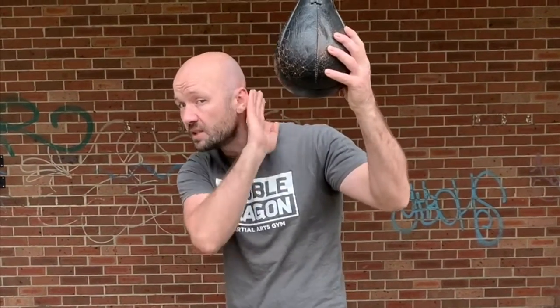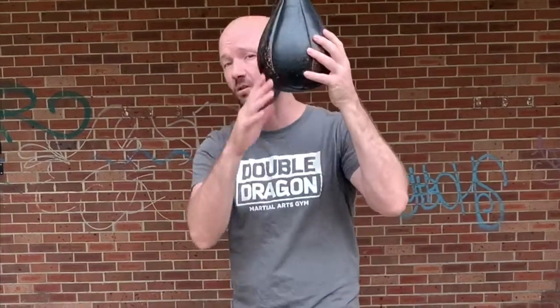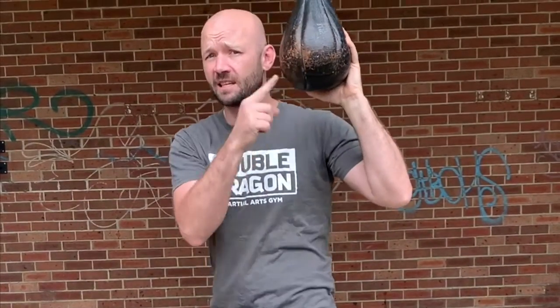Ideally, the slip ball should be brushing your ears on either side — brush your ear on this side, brush your ear on this side. If you're not getting hit by this thing, you're probably not trying hard enough. If I had a dollar every time this thing hit me in the head, I'd be a very rich man.